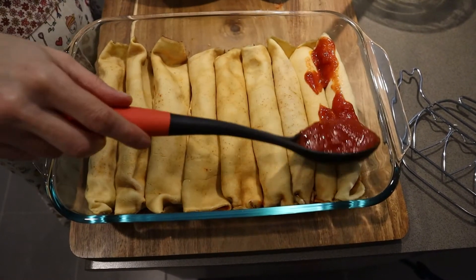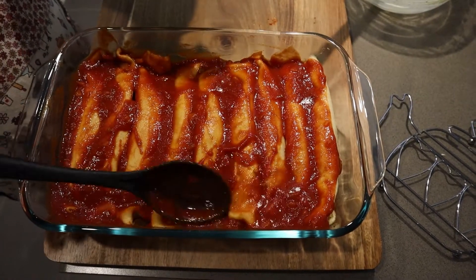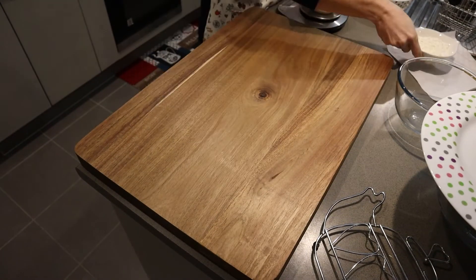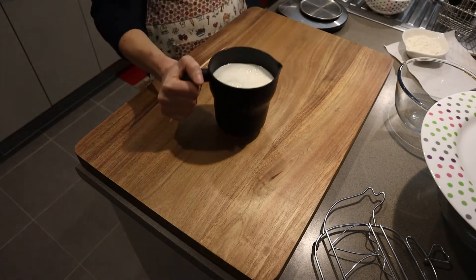Once our tray is full, cover with our delicious red sauce and we will let it sit while we make our white bechamel sauce. We will need 40 ml of extra virgin olive oil, 50 grams of 00 flour, and 500 ml of milk.